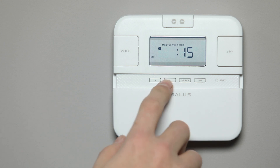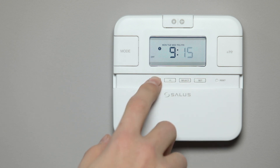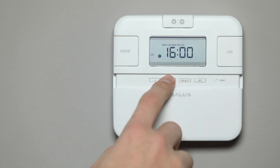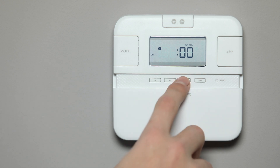Repeat this process for the off timings. Repeat this procedure for the other two programs. Now you have programmed your weekdays, press Select to save. You will then be automatically directed to weekend programming. Program your weekend settings in exactly the same way as your weekday settings.